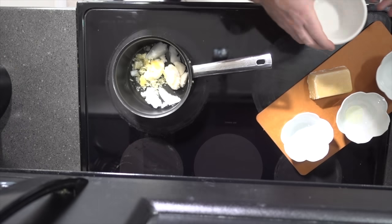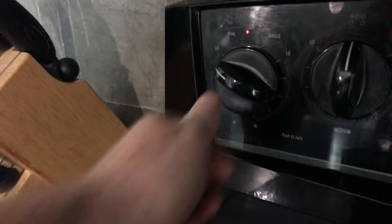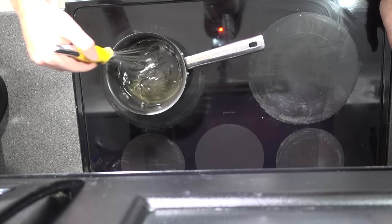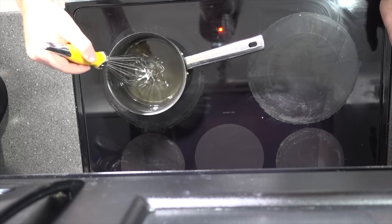Has anybody ever told you to mind your beeswax? This is what I imagine they're talking about. Now we're going to put all of those ingredients into a pot, and that pot is going to go on the stove at a low temperature. We're going to stir it pretty frequently, and once all of the ingredients have mixed together really well, we're going to take it off the stove and I'll show you what we do next.